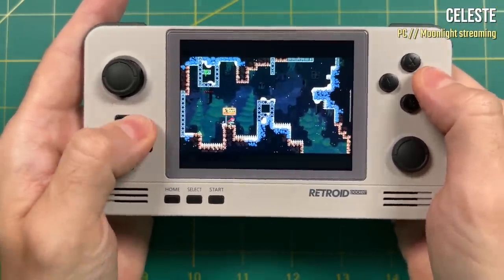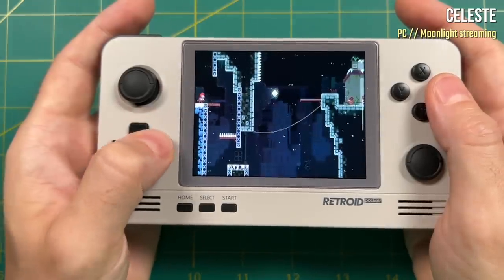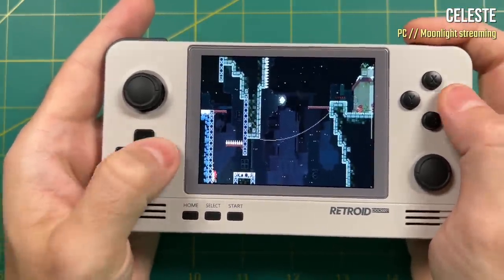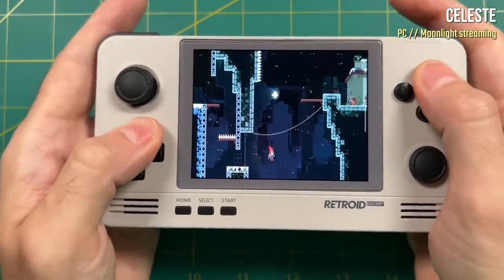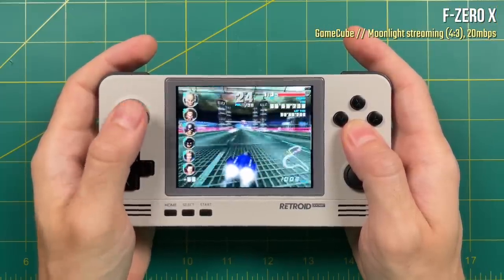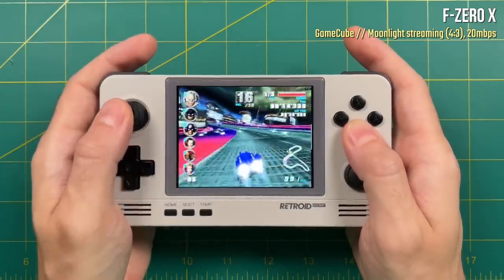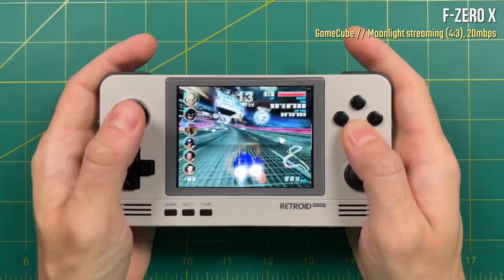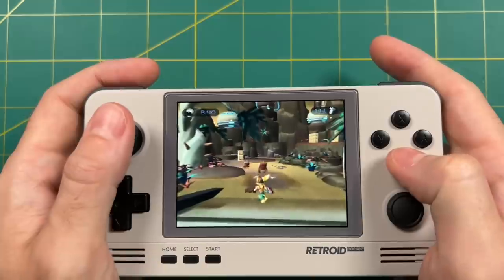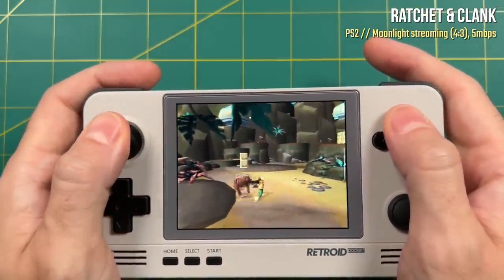If you use something like Moonlight, you can stretch the image to full screen. That might be good for some games, but for 16x9 games it's going to look a little weird — for example Celeste just looks squished because of the 4x3 aspect ratio. But if you want to use Moonlight to stream something like Dolphin emulator from your PC onto the device, it's going to look really nice. This might be a solution if there are GameCube games you want to play — you can just stream them from your PC onto the device. So when it comes to GameCube and PS2 streaming via PC, not all hope is lost, because these work pretty dang well.